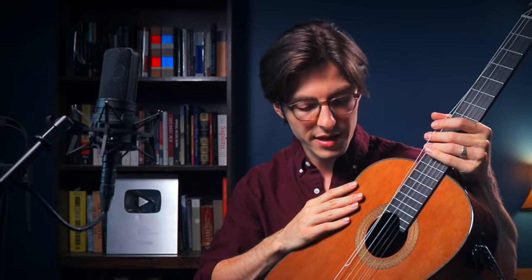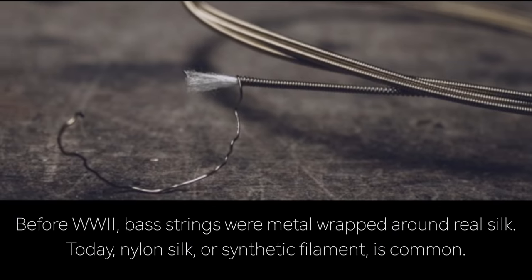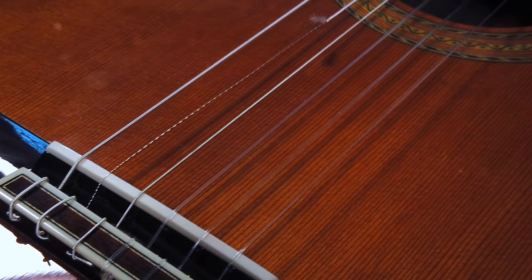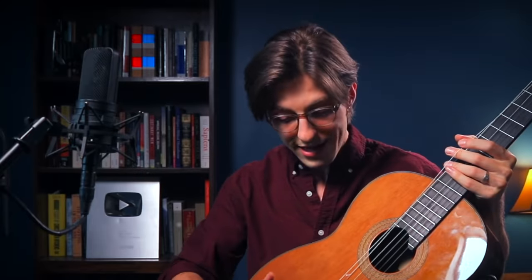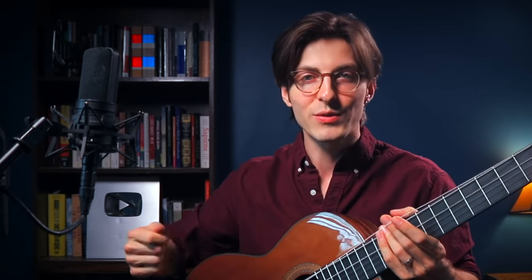I'm using nylon strings on a cedar top guitar by Sayers Guitars. Nylon bass strings on classical guitars are basically a silk core — a bunch of silk threads wrapped with some type of metal. This break happened right at the bridge; the winding is still attached but most of the string has popped up and I can feel the inside of the silk. If I were less experienced I'd just cut it off, but what if I didn't have an extra string before going on stage? I'd be seriously in a pickle.